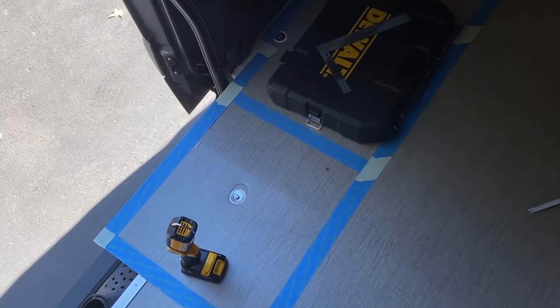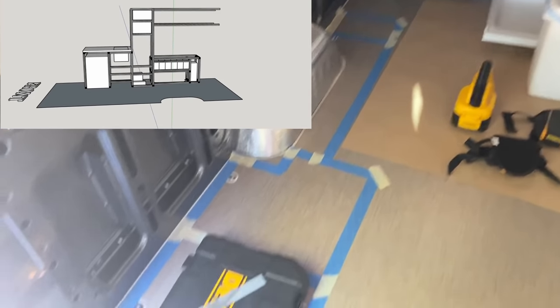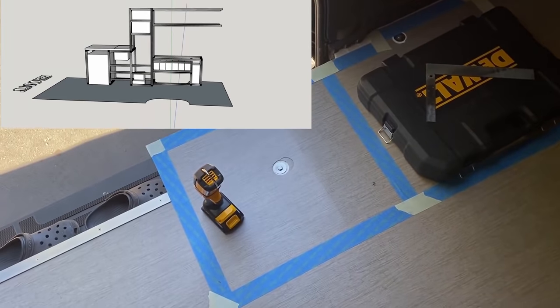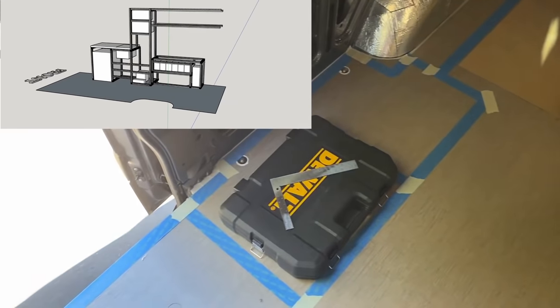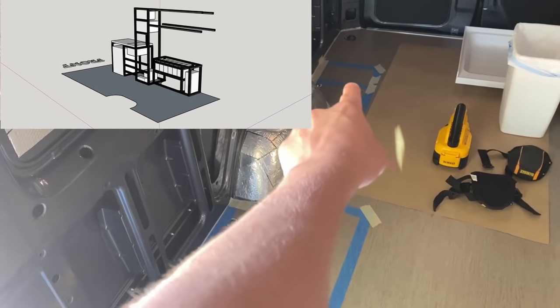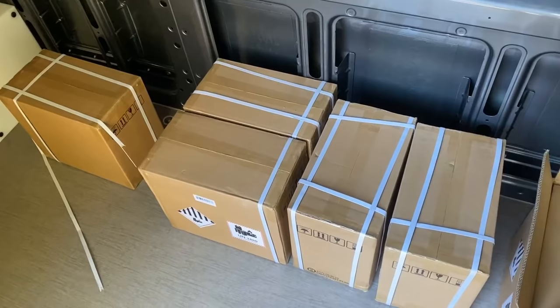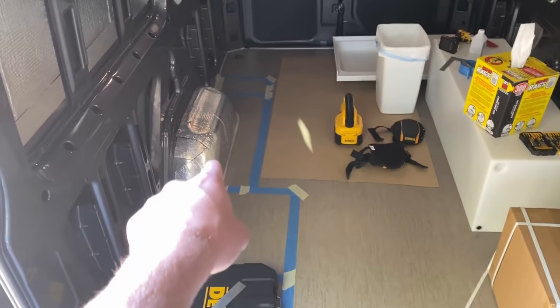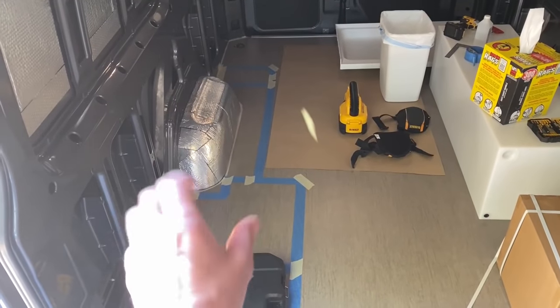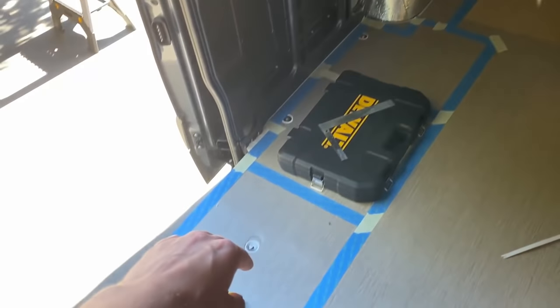Based on that SketchUp design, we've taped out the floor in a way that resembles the cabinets on the passenger side of the van. We've got the galley unit on the floor in the front, the tall upper cabinet, and all of the electrical compartment. Now that all of our batteries came in, we're going to unbox them and lay them on top of that taped-out diagram to see if it's accurate.